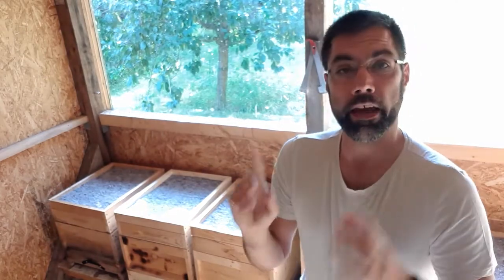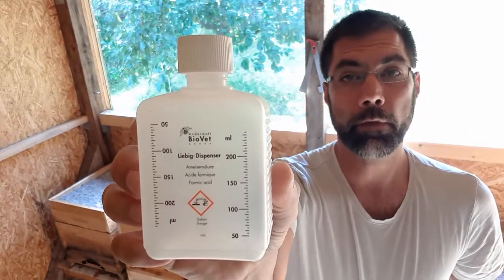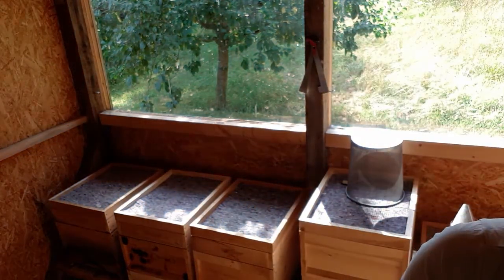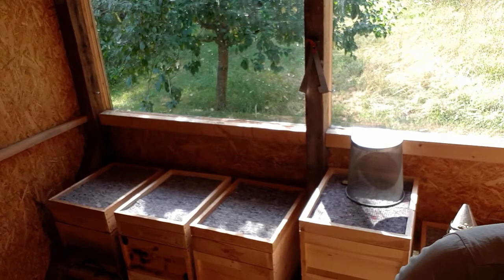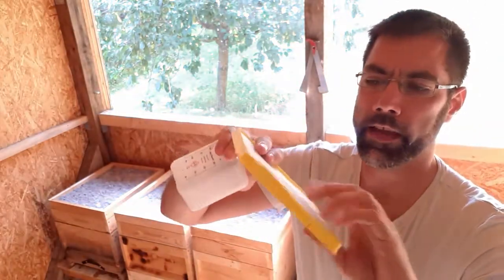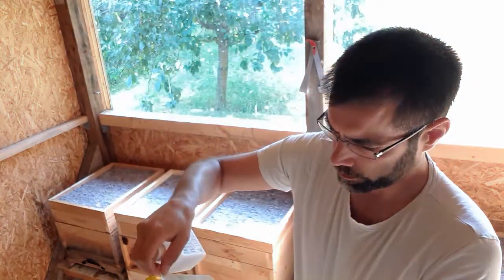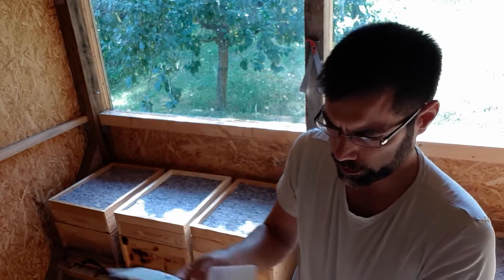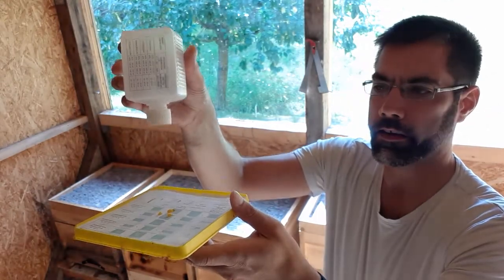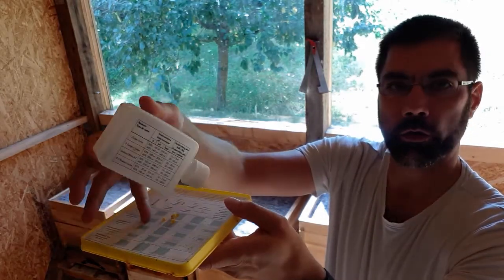I'll also need to fill these bottles with the proper amount of formic acid. What I like about this system is you have basically this paper inlay that will go on top of this plastic support frame. It goes on like this. And then the bottle, when it has the formic acid inside, will sit on top like that, and the formic acid will drip onto this paper.